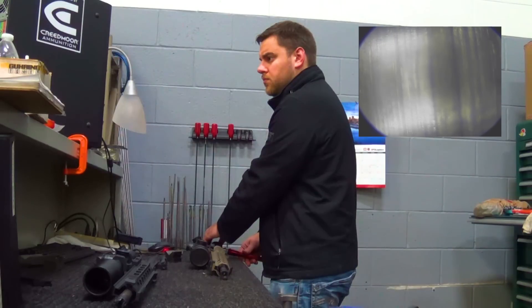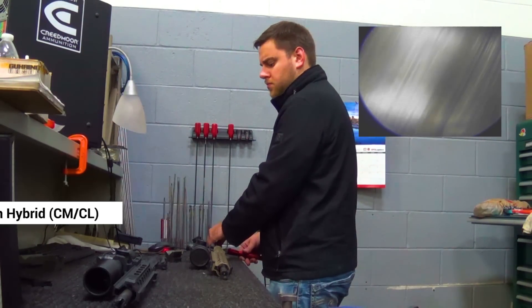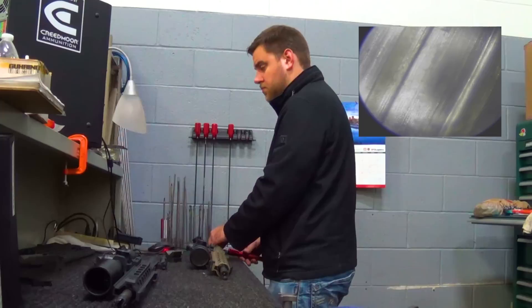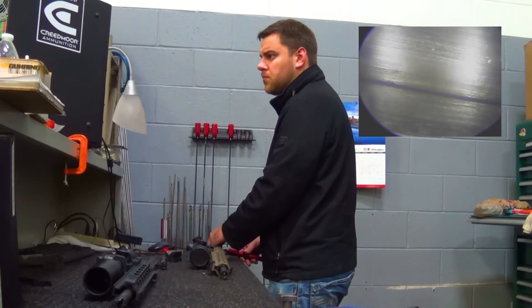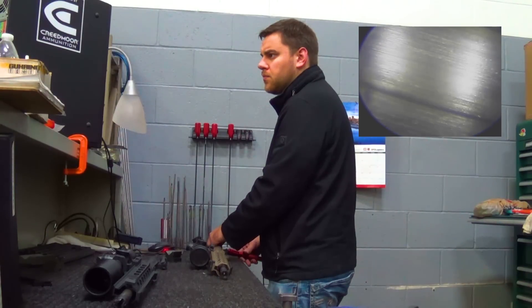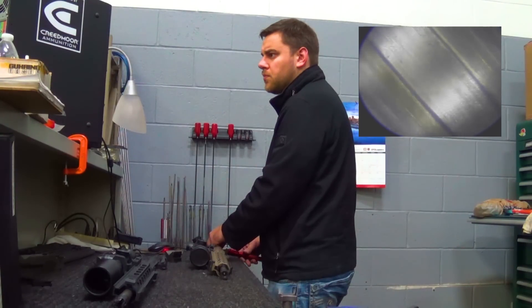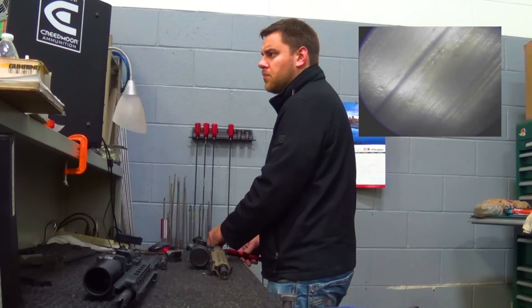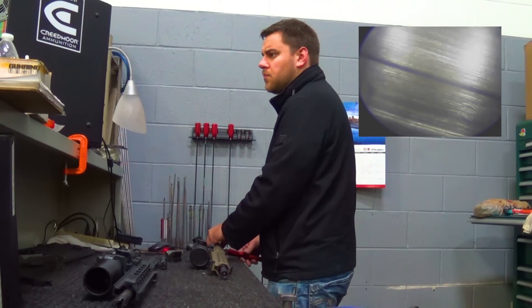Looking through the Criterion barrel, we can see a night-and-day difference in the condition of the bore. Both of these barrels have had approximately a thousand rounds run through them, so it's a pretty close apples-to-apples comparison. No reamer rings in this barrel, no tooling marks running perpendicular to the direction of travel of the bullet — everything is moving along the axis of the bore from the breech end to the muzzle. The potential for much better accuracy and a lack of fouling is definitely evident in the surface finish. That's generally why I recommend taking a look through a bore scope after a barrel purchase — it can be a good barrel maker's best friend and a bad barrel maker's worst nightmare.